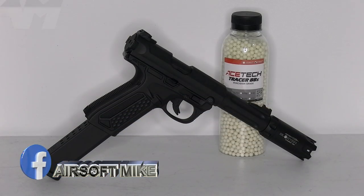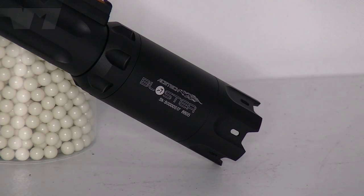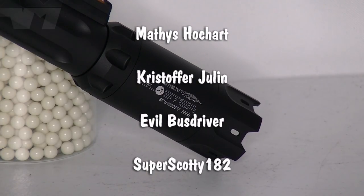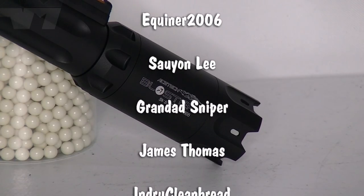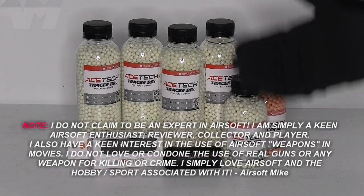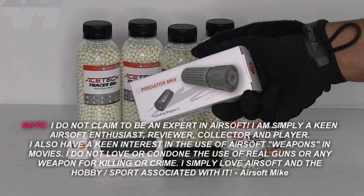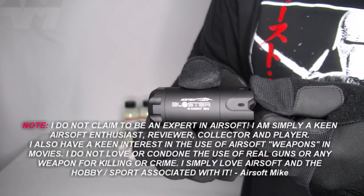That is the AceTech Blaster tracer unit. As always, there'll be a spare one up for grabs — I'll let you know in a future video when I get it, and the giveaway will be announced within another unboxing video, not a standalone video. Be sure to be subscribed and watch every video if you can. Thanks for watching, and thanks again to AceTech for hooking me up. The Brighter C is amazing, but in my opinion this one is way better — even if just because it has a power button.